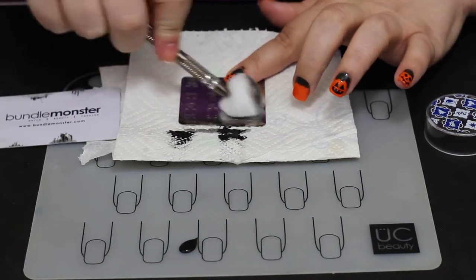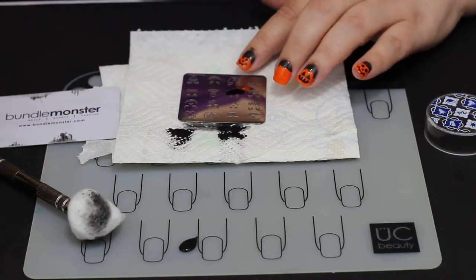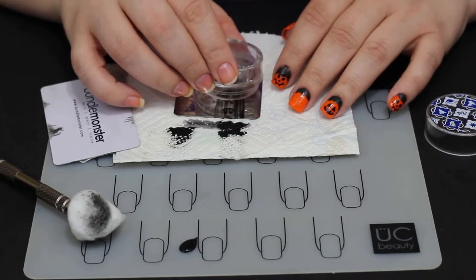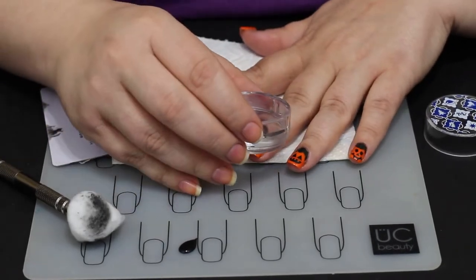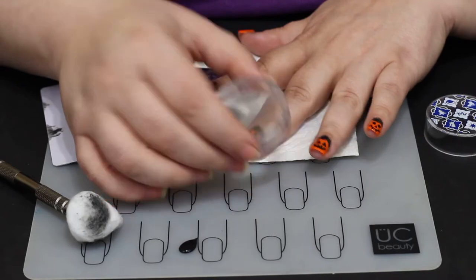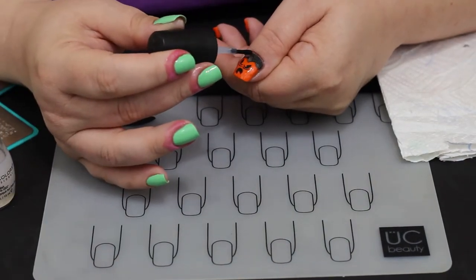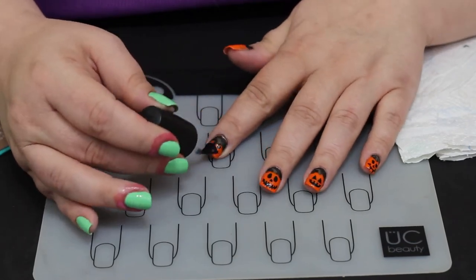That middle finger has been drying, so I'll clean it up, pick out an image, and get it applied. I really like the middle finger image — I think it's my favorite on the whole plate; it comes out really cute every time I've used it. There's a lot of things you can do with this plate. If you don't want to get this detailed, you can just paint your nails orange and slap some faces on there. You could even make a scarecrow out of one of them — they have little monster and alien faces too.